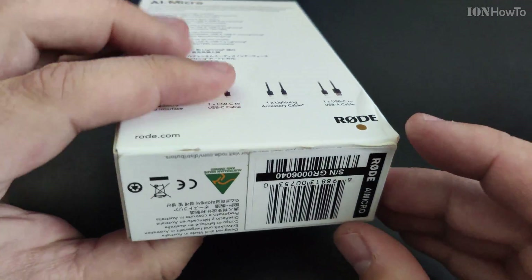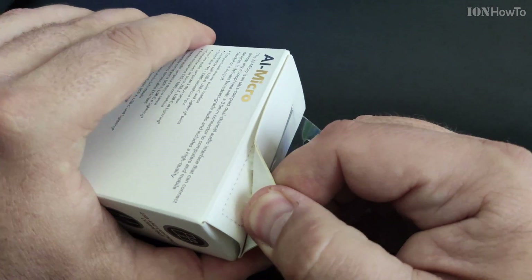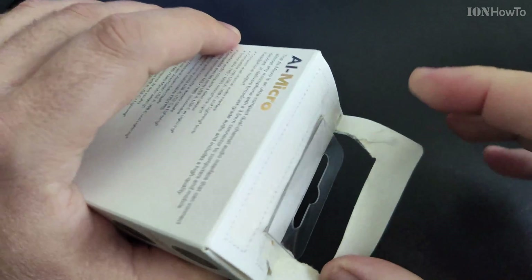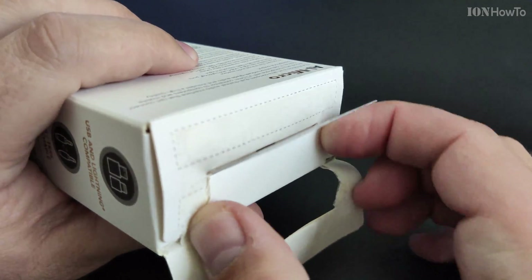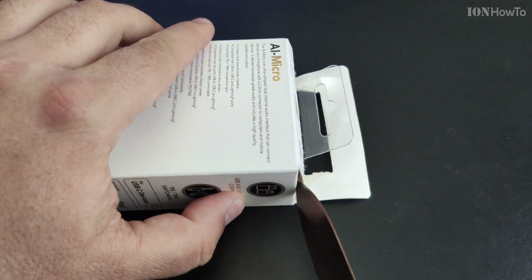Let's open the box and see what's inside. This is a bit not so easy as the usual unboxing experience — usually it's easy to open a box like this, but there is some kind of seal. Maybe I just didn't figure out how to open it, but okay, let's take out the knife.